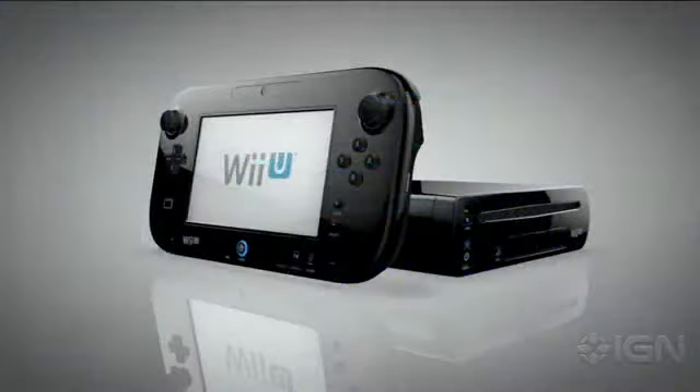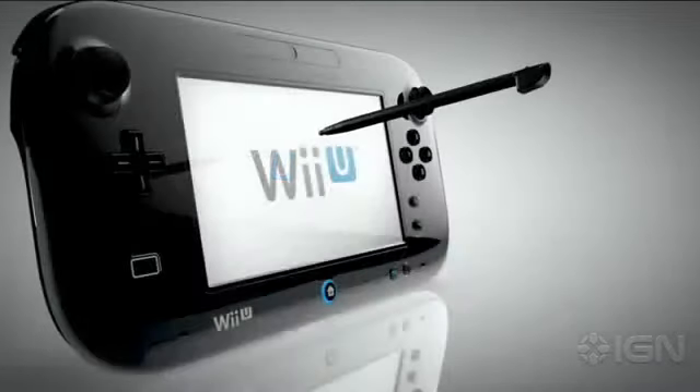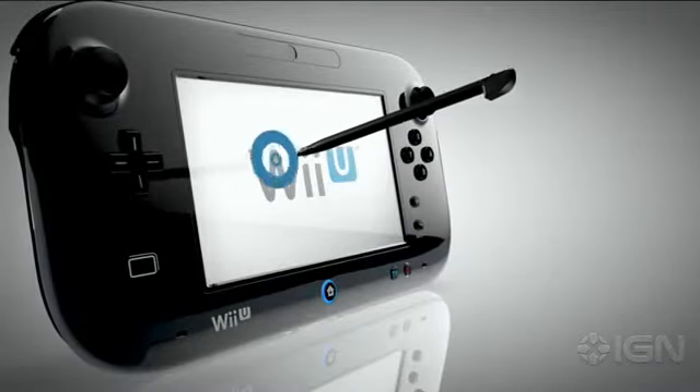The Wii U Gamepad offers simple and intuitive control. The touchscreen works with your fingertip, or more precisely, with the included stylus.